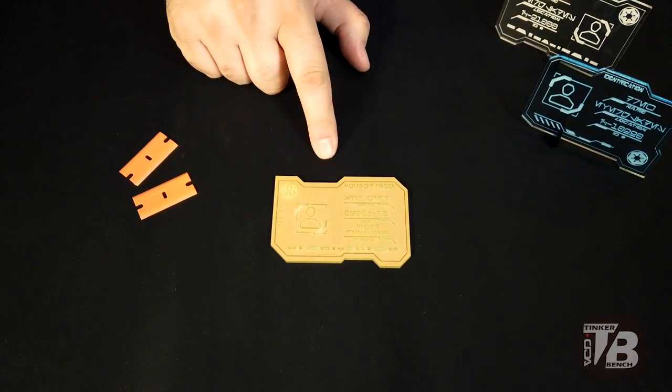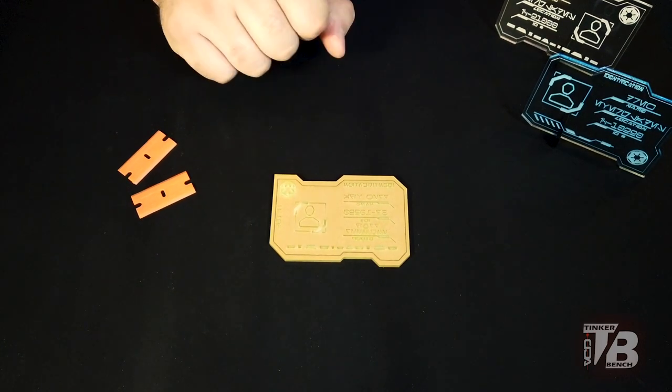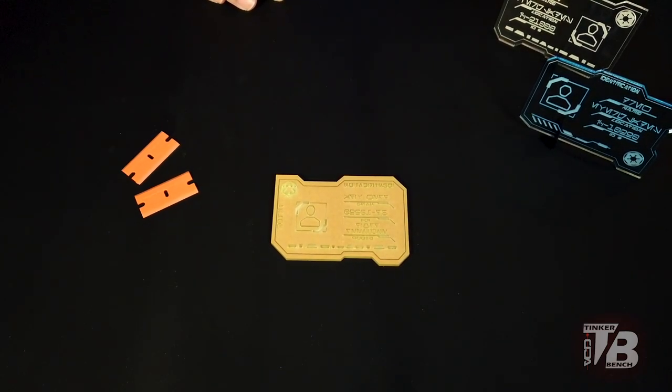All right. So we have the ID card right here in front of us. This is the fluorescent green. We are going to be rotating the colors in and out as time moves on. Right now we're working on the fluorescent green, but we have the clear and the blue in rotation.